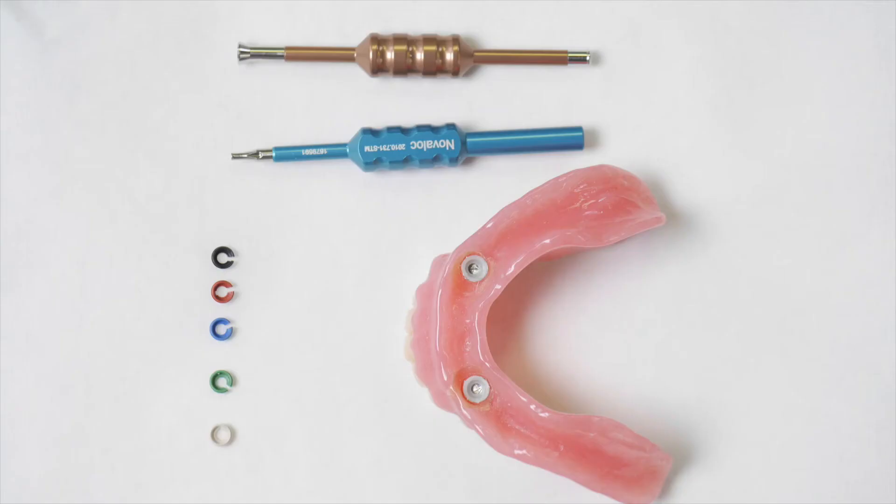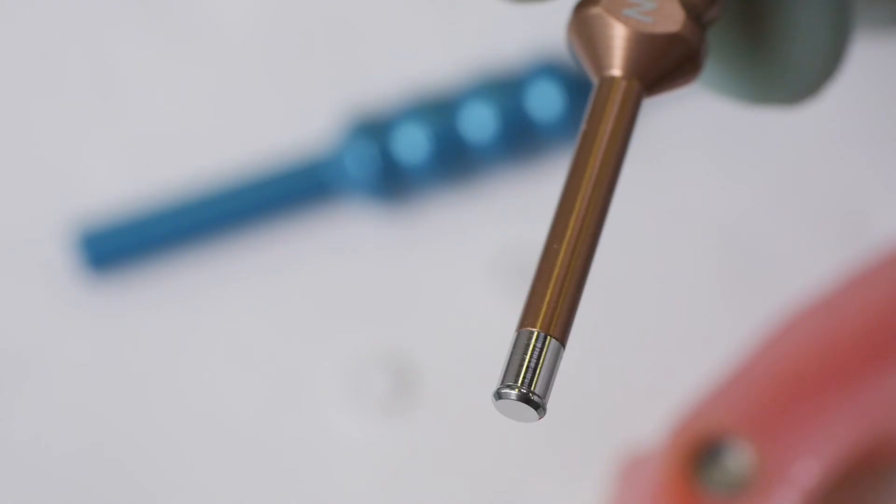It also has some nice tools that allow you to remove a housing if you need to replace it. You have a heating tool — you warm it up and stick it into the existing housing. That heats the housing up, it melts the acrylic, and just like that it comes out. That's a major change.